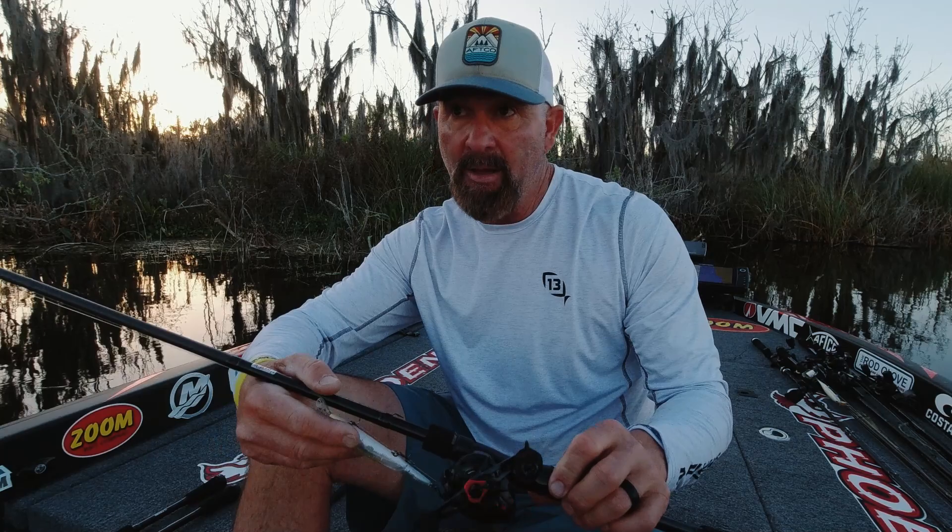With a shorter rod and shorter handle, you get that faster power — kind of a snap, snap, pause. I throw this with up to 16 pound line on bigger jerk baits. If I'm fishing for smallmouth, I'll throw it on a 7:3:1 reel, but most of the time I stick with a 6:8:1 gear ratio cadence reel. Ninety percent of the time when I'm jerking, I want 12 to 14 pound test Sunline Shooter.